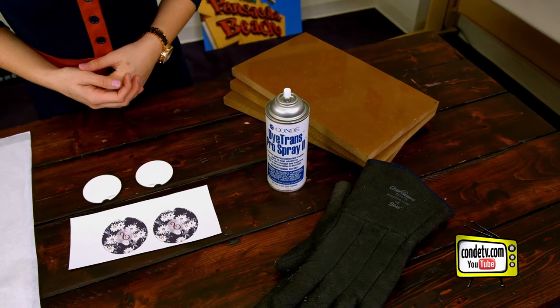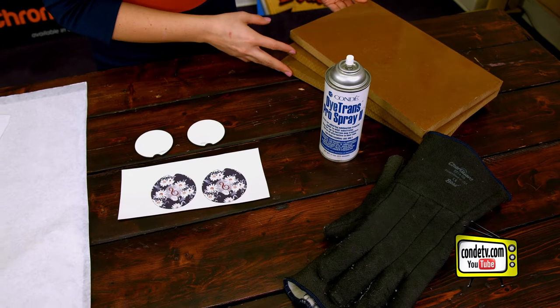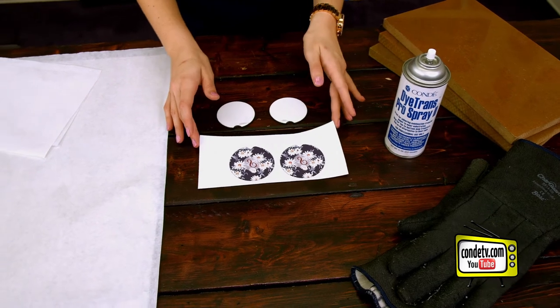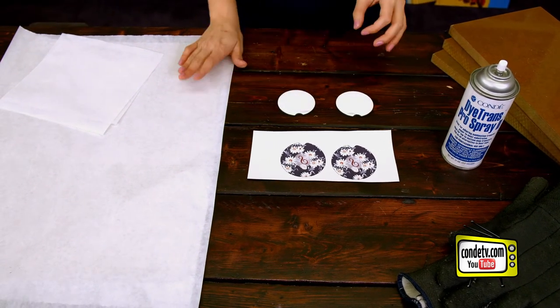The items I brought with me today: some heat gloves because we are working with a hot press, some blocks from a jig because we're going to use those later on, some Condi Pro Spray, two images, two blank hardboard car coasters, and some protective paper.